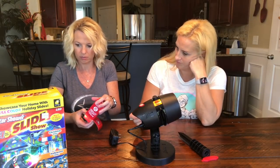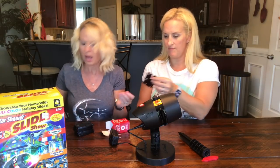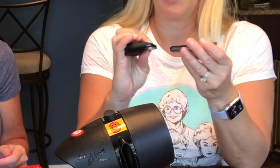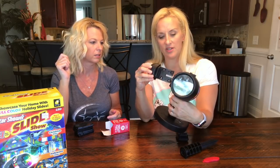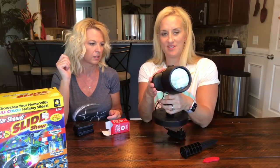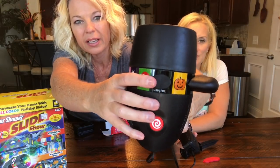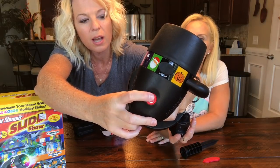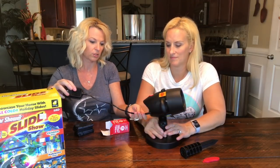There are 12 slides: six Christmas, two Halloween, and four holiday slides. You put it in your little slot and slide it in — it's curved, so you can't goof that up. That was easy peasy. On the front it has a fast and a slow setting — that's how you turn it on. And this controls the motion: either stop or start. You definitely need an extension cord; this cord is literally 12 inches.